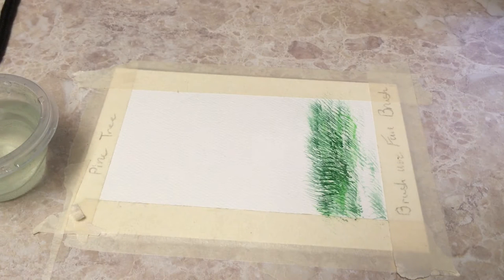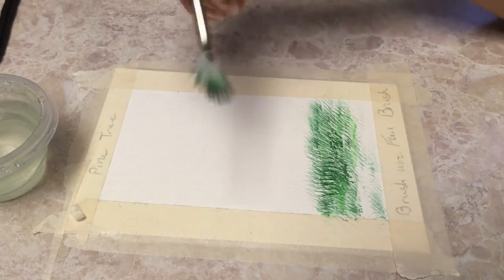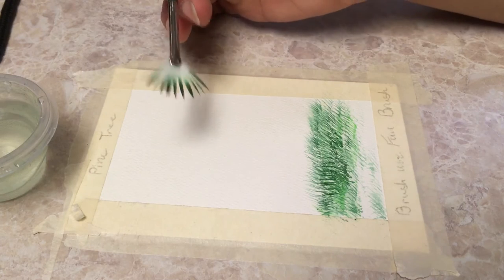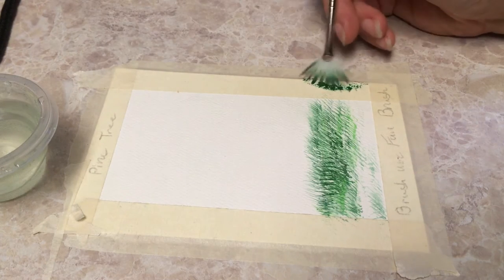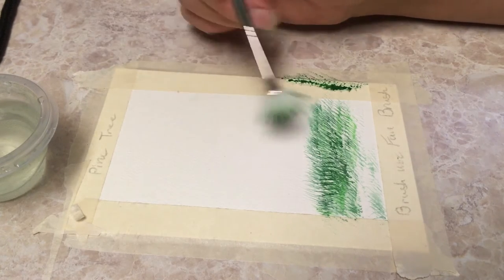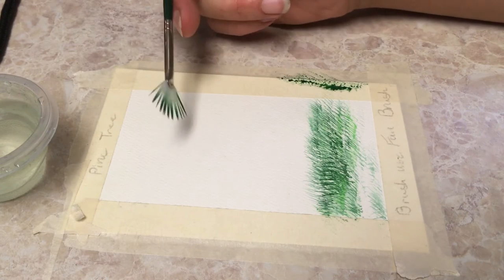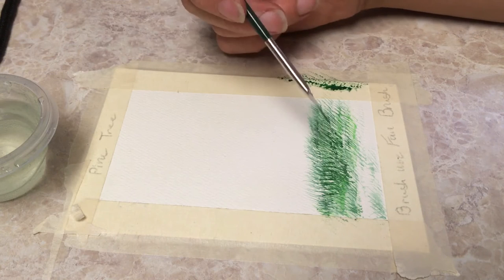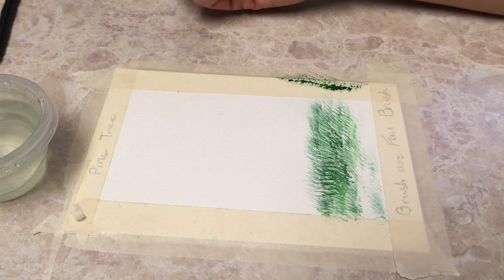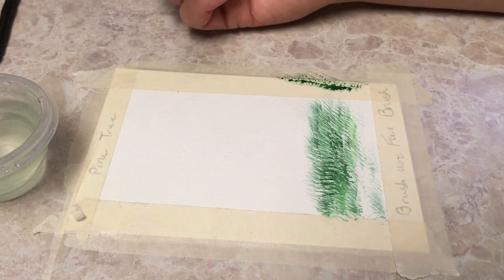Now let's move on to our pine tree. Now because this is watercolor, I do the leaves first, because the trunk of the tree is going to be darker than this green and this green is not going to cover it up. So in the case of watercolor, you're going to want to do the leaves first for the pine tree. In the case of acrylic it really doesn't matter, but typically what you do in acrylic is the things that are furthest away get put down first, and then you layer on top the things that are getting closer.